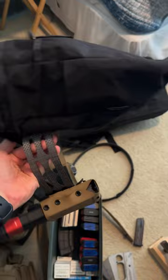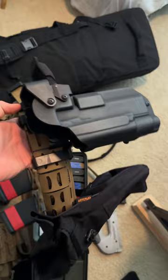Then on the back, I have a dump bag, which is a necessity for anyone at the range. And then on the side, I have a Springfield Armory holster for my Springfield Prodigy.